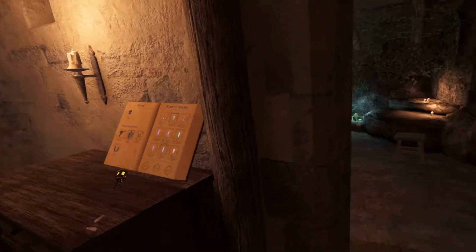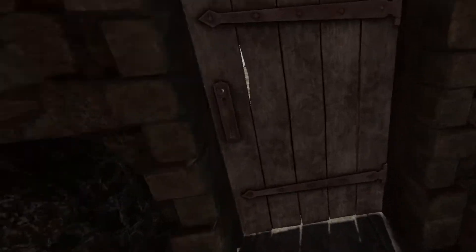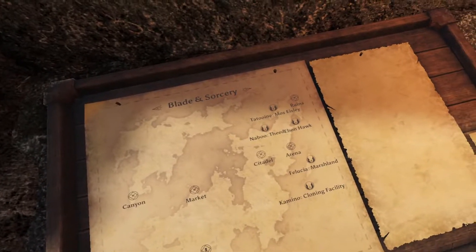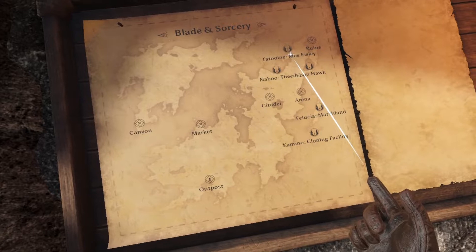Obviously I have the Outer Rim mod installed. I have a few other things installed like realistic blood and I think a dismemberment mod but nothing else. Unfortunately the spawn books are not working in any of the Outer Rim maps so I'm gonna have to go to the arena.